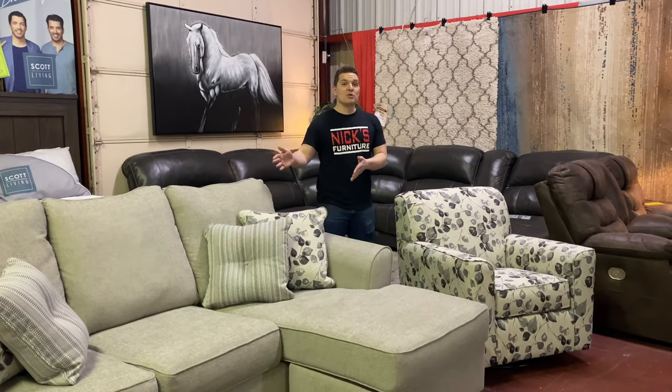Hey folks, how are you doing? Nick Bamba here with Nick's Furniture. We're going to be talking about the Abney Driftwood collection today.